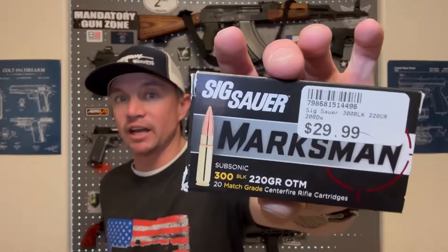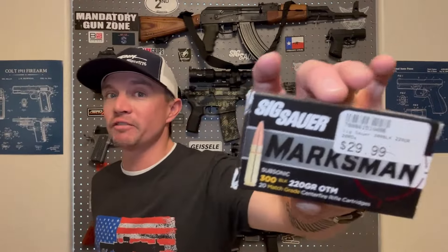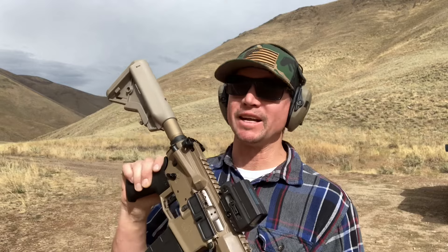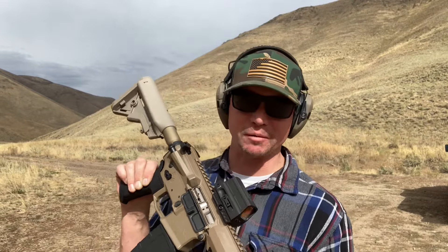Then I had a magazine of SIG Marksman 220-grain open-tip match. This stuff costs about $1.50 a round compared to 75 cents for the other subsonic. But trying different ammo first was a cheaper and reversible solution compared to drilling out the gas port — so to me it was worth paying 30 bucks for a 20-round box just to see what I could get out of it. Things are going much better — only one malfunction so far. Let's see how the SIG 220-grain open-tip subsonic match ammo runs.